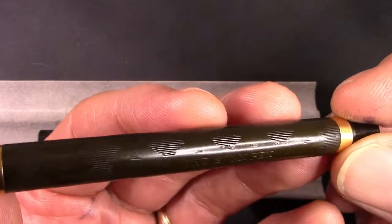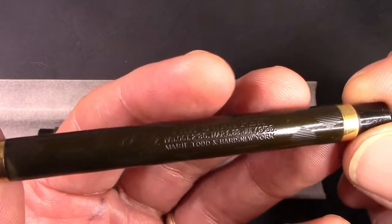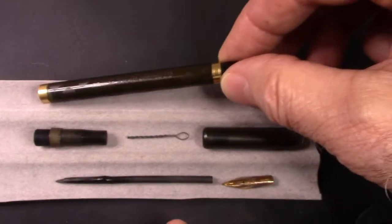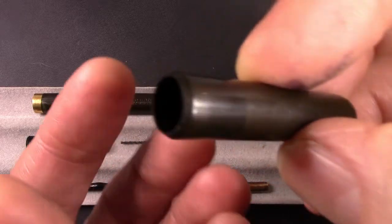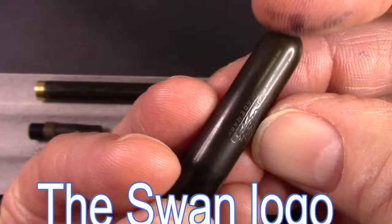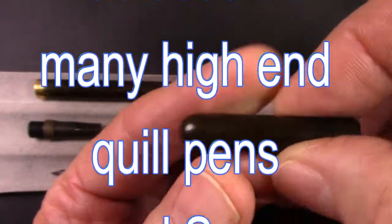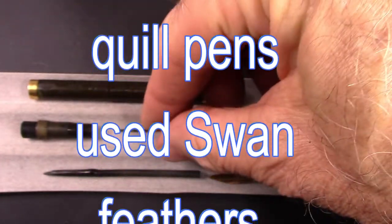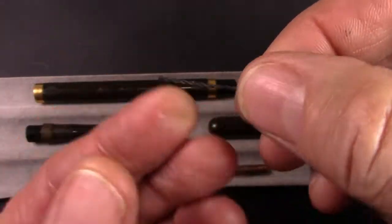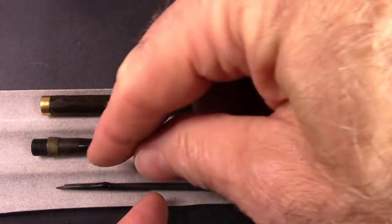I have not done anything to clean this up or restore it. This pen is in excellent condition considering it's well over 120 years old. We're going to just clean it up a little bit, maybe take off a little oxidation. The cap also has a nice little Swan trademark on it. This pen has survived well, and they also used this — I'd call it an ink agitator or ink retainer — which sat in the barrel. I'll need to do some more research to see how this whole thing fits together.